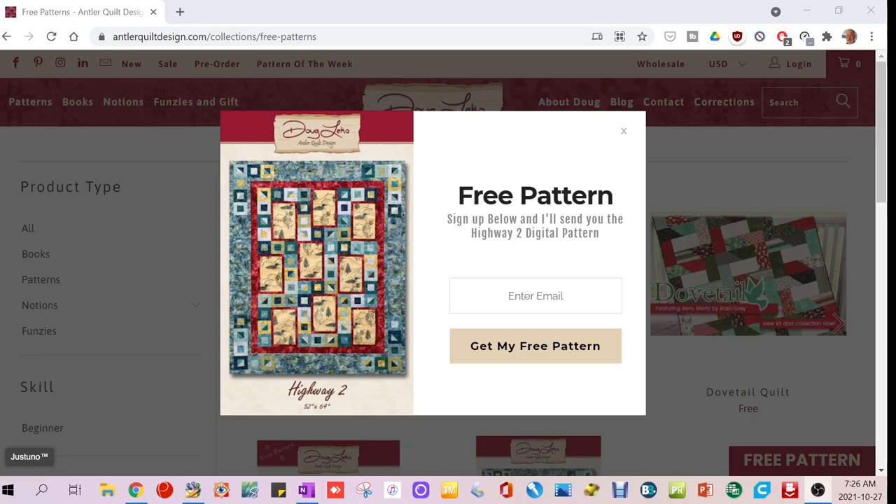The Highway Two pattern is free — all you have to do is sign up for the newsletter, and the PDF pattern arrives via email. Personally I'm not in love with the fabric used in the sample, but I see great potential here for fussy cutting and incorporating it with colors of your choice to make the fussy cuts really stand out. If you have a nice piece of patterned fabric you don't want to cut into smaller chunks, this might be something you'd enjoy making. You could also customize it with family pictures. Best of all, it's absolutely free.